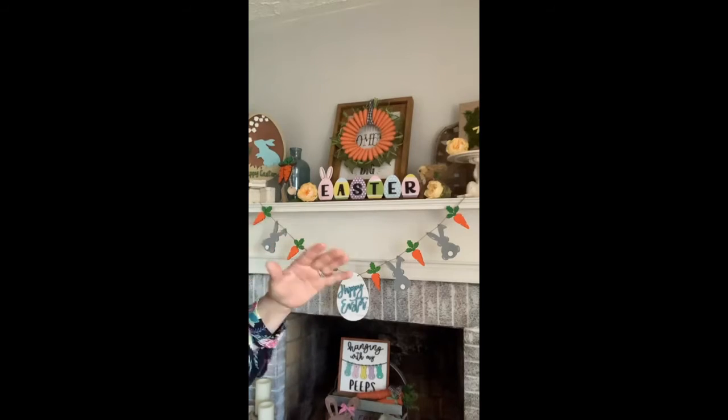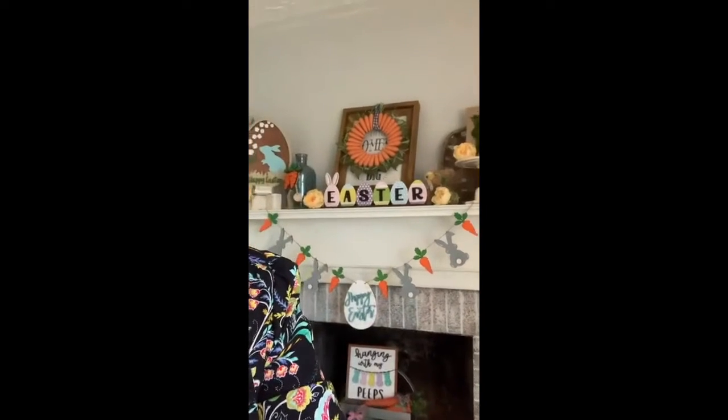First and foremost, just have fun with your mantle — that's the most important thing. Don't worry about mismatched things, don't worry about it being perfectly in scale. Just put the things that you love on your mantle and it's going to work.